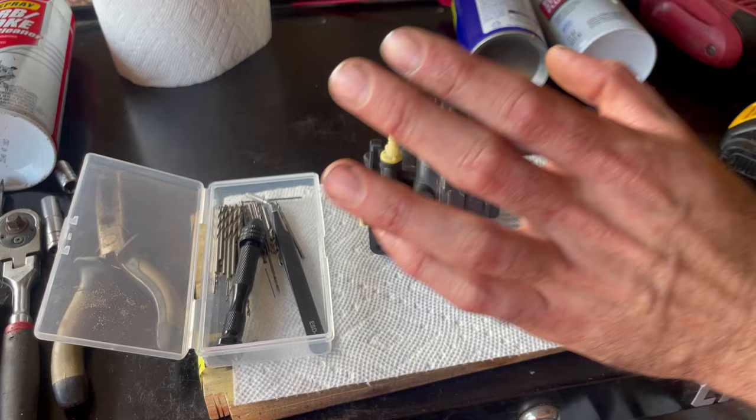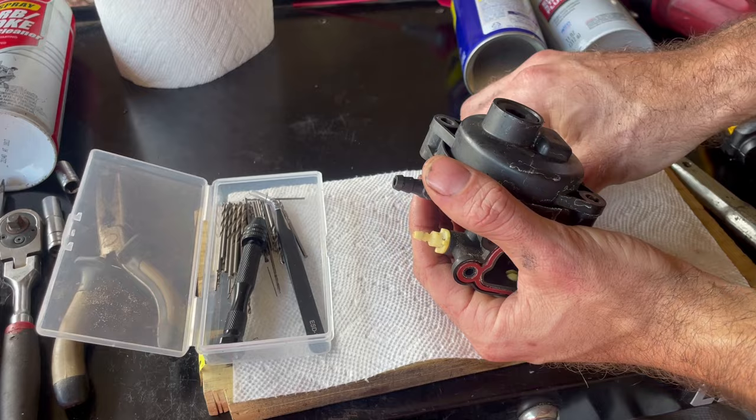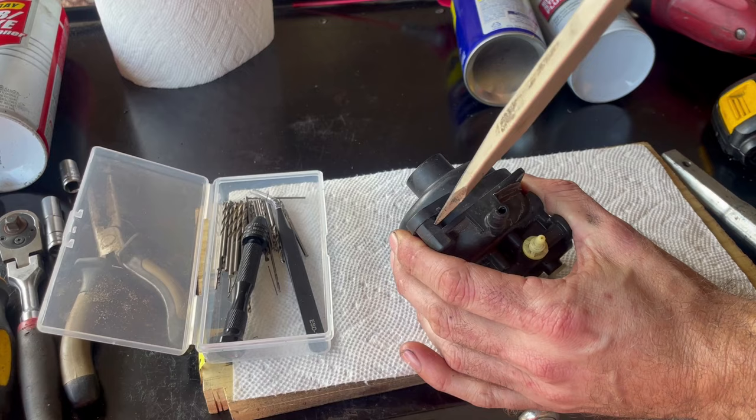Now that we've got the carburetor on our workbench, we can start taking this apart and fixing the issue. We'll need the nine thirty-seconds socket again to zip out these two screws on the bottom. If this part was full of fuel, tilt it upside down over your container to drain the gas first. Then we'll use our flathead screwdriver to pry upward and get this to come loose. Now we can see inside the carburetor — there's a little bit of junk in there, which is most likely why this mower was on the side of the road.